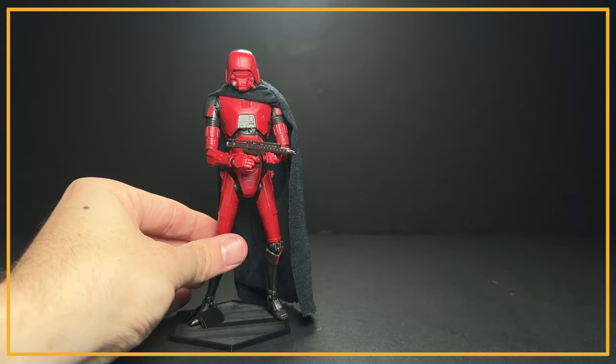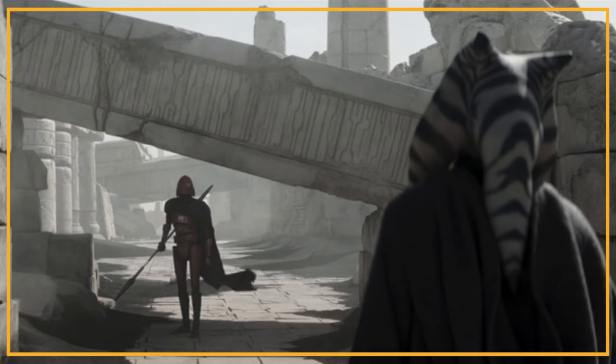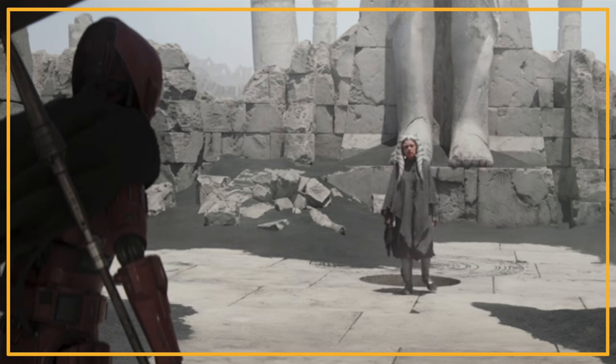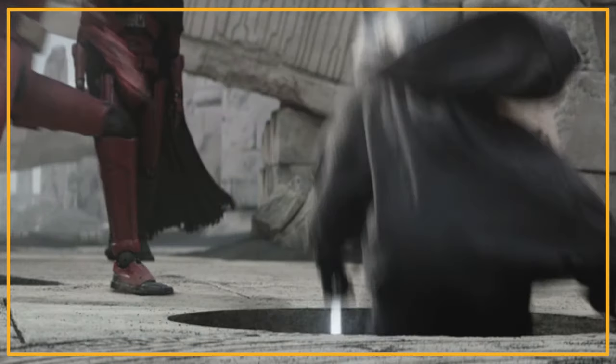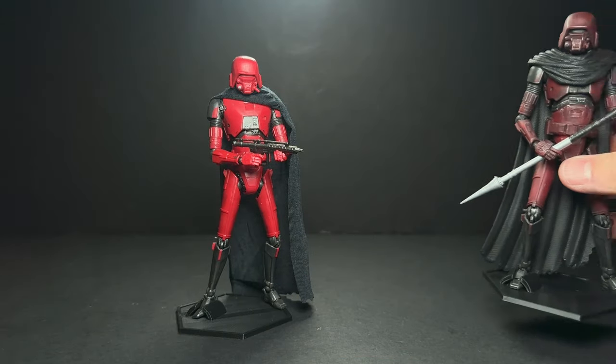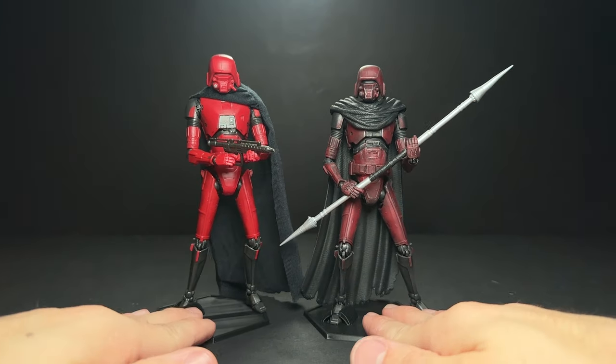Hey everyone. I was excited to see the HK droids in the Ahsoka trailer and in the first episode. The only issue is that the droid we see in the show looks a bit different than what was released. You can see that he's a lot darker red and has the black visor, but the one Hasbro put out just looks a little bit too red.